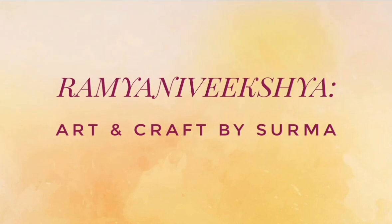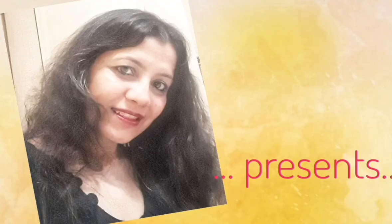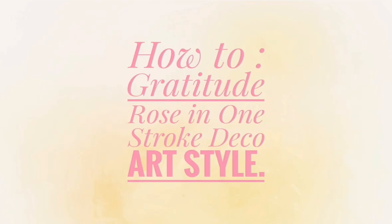Hello my sweet friends, Shurma here. A very warm welcome to my show and so glad you chose to stop by.